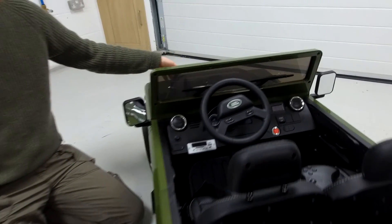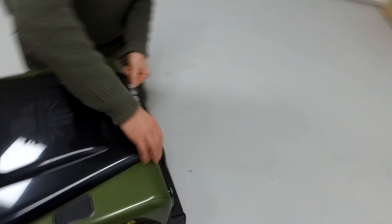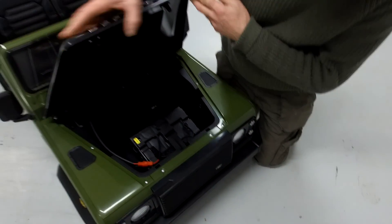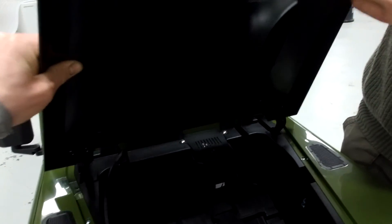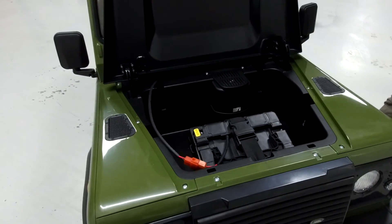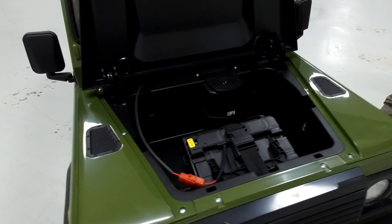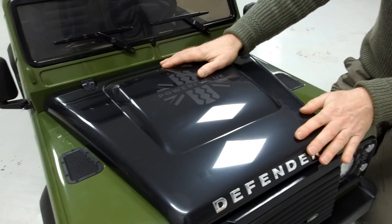You've got the bonnet that opens up to reveal the battery inside. It's just got these little popper clips. There's the battery inside, the charge port is here. Pull right forward and lean back, so if you want to work on it you can put your bits and pieces in there. It's got the later style Puma bonnet with the bold, it's got the later style Defender lettering.